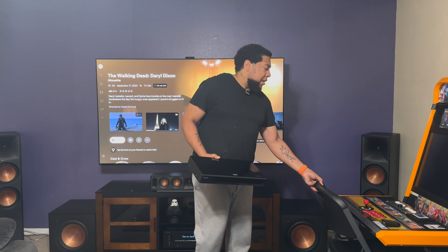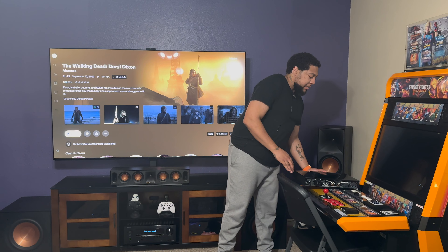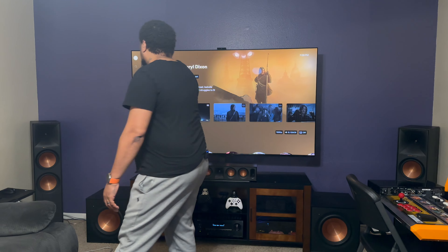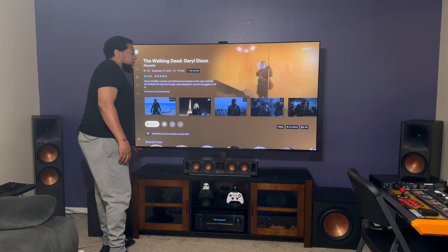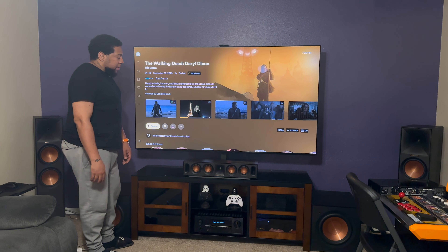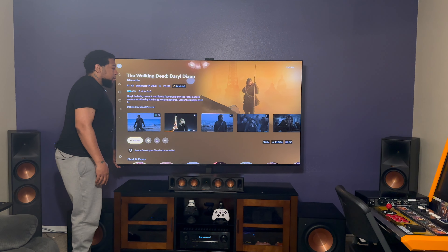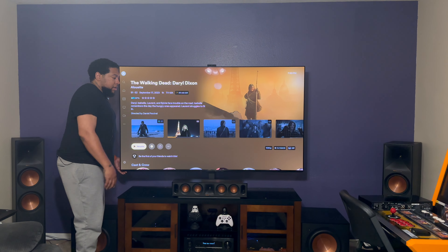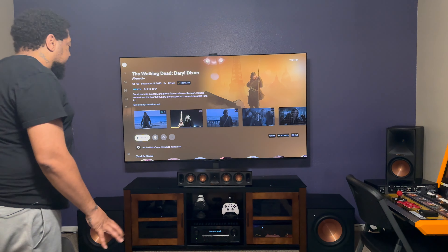I want to spend a little bit of time on this timestamp fulfilling a subscriber request about my setup. We've got the 77-inch 895L on a Sanus table base swivel mount, so it has the ability to swivel side to side as needed.